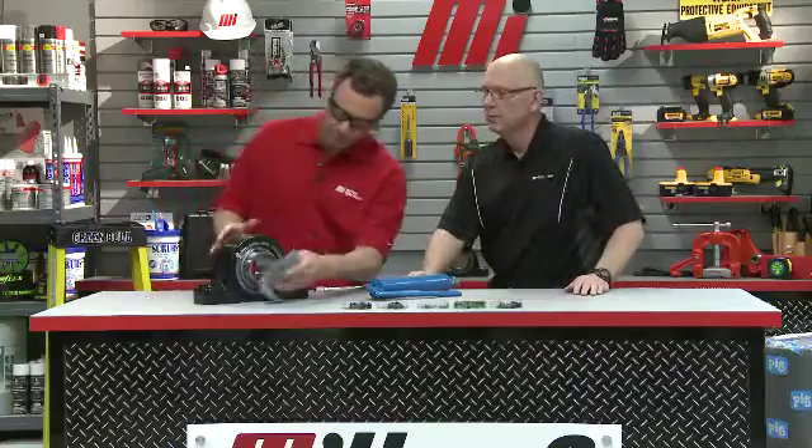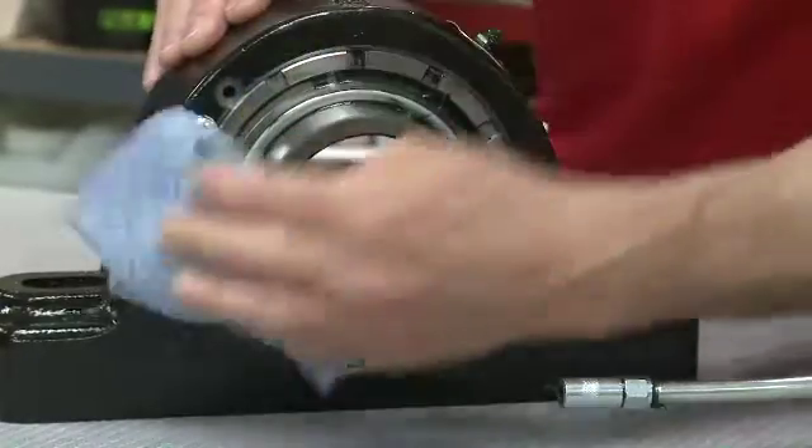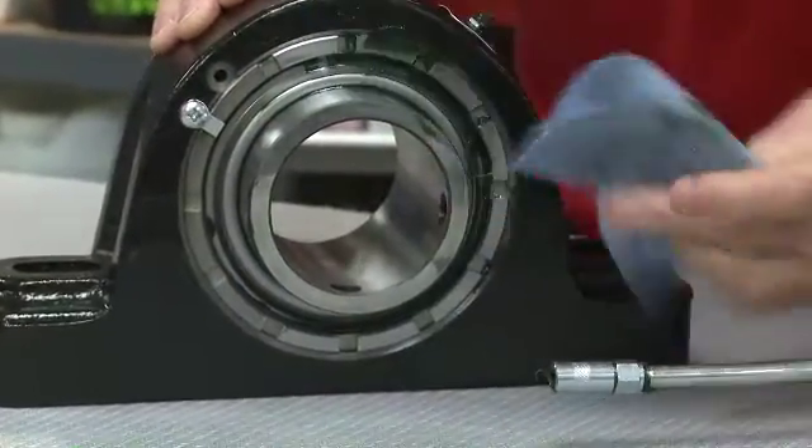The first thing we want to do, Tom, is take our rag and clean the area around the seal lip so it's nice and clean. We're going to clean that right up.